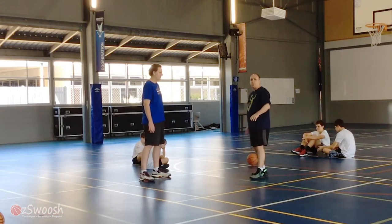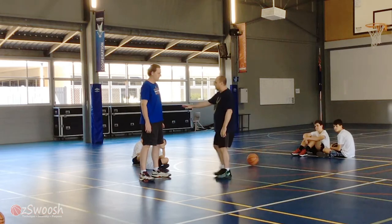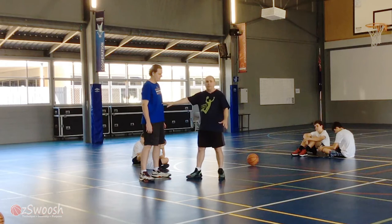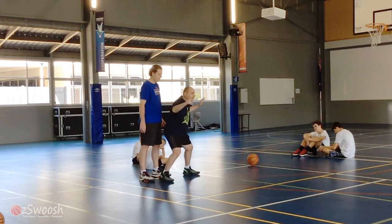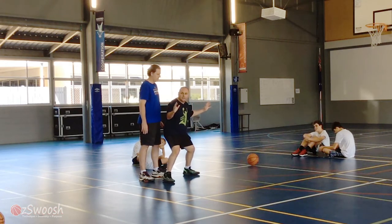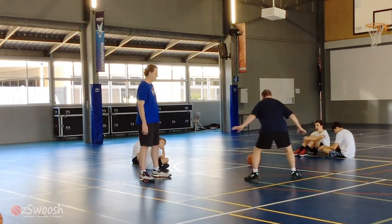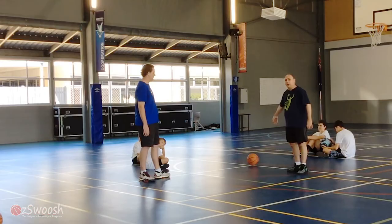Boxing out on a rebound is really important. I want to try and create contact at the waist level with the guy that I'm trying to prevent from getting a rebound. Then I slide in and I get low — it's similar to a defensive stance. My job is to slide and keep him on my back to prevent him from getting the ball.